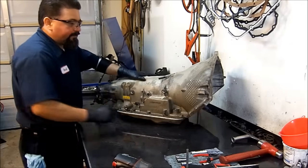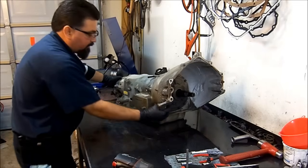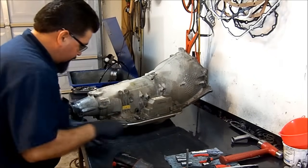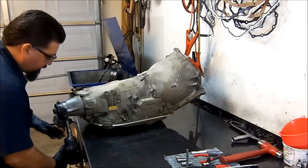Hello and welcome again. I have a 2006 4L80E and we're going to go ahead and tear it down for inspection to see what we're going to find. Always take everything from the outside first.